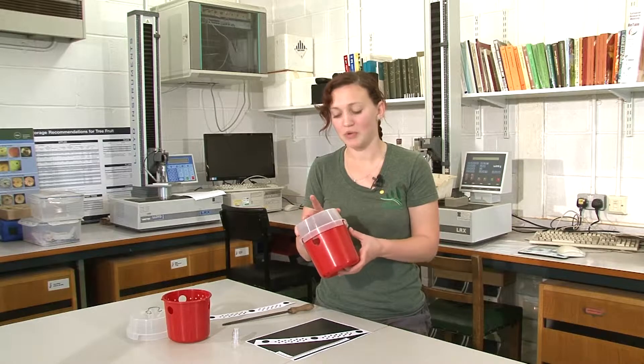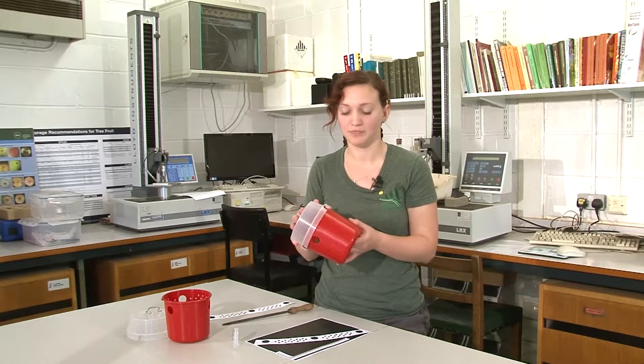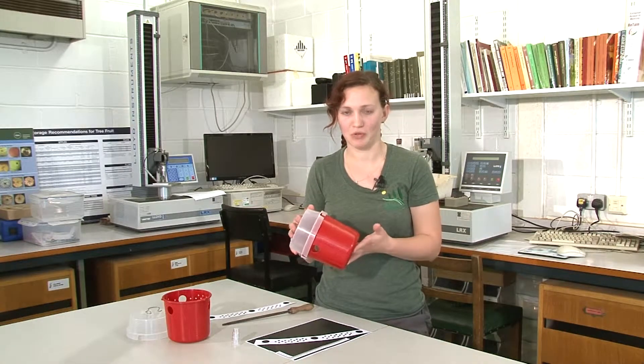The trap we're using is a red drosso trap and they're produced by Biobest and these can be purchased from AgriLand. We're using a red trap because red is an attractive colour for spotted wing drosophila.